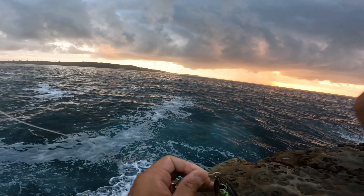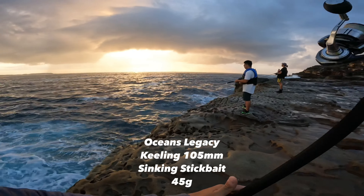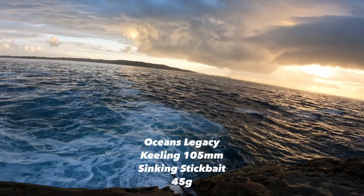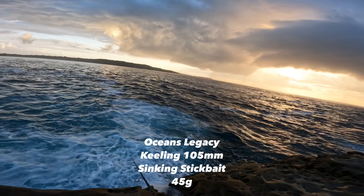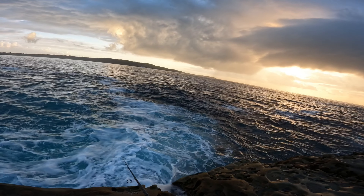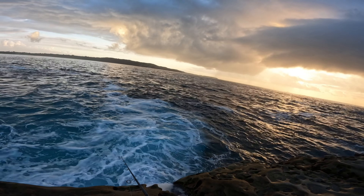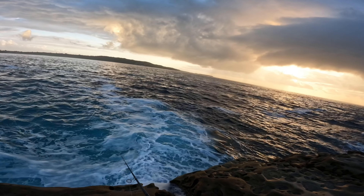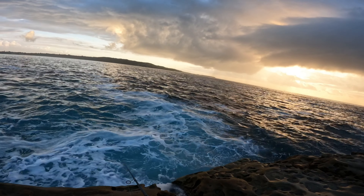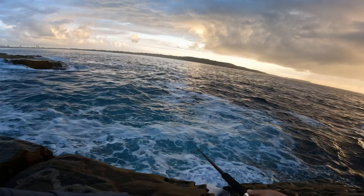The sinking stick bait I decided to use is an Ocean Legacy Keeling 105 fast sinking model. It's basically a stick bait where when you cast it out it sinks to the bottom of the water column, and then you can work it back with a number of different retrieves — fast winding, twitching, or long sweeps followed by pauses. Here you'll see me let it sink, and I generally try to let it sink halfway through the water column before I start working it back.